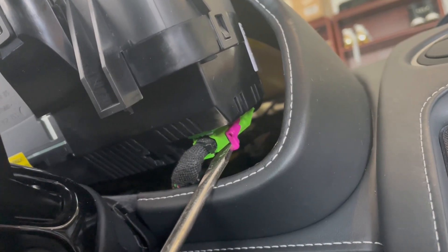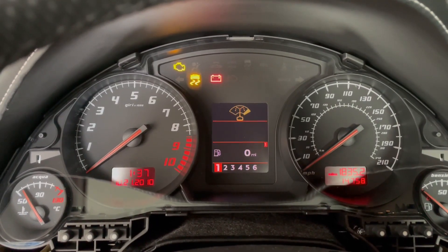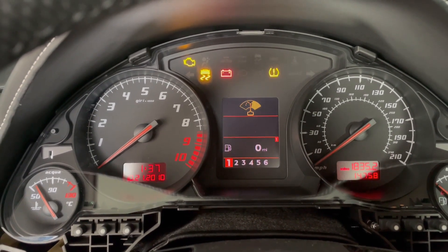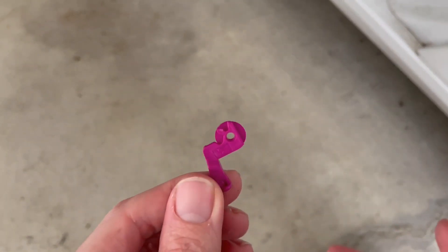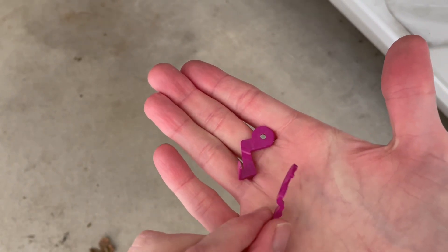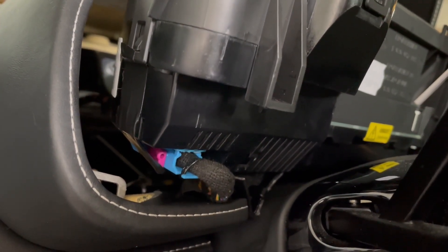Now remember when I said not to use the screwdriver to remove the tabs? It turns out doing so can lead to a terrible error state on the gauges. My first thought was that I blew a system computer — and you know what that means, it's over. But after checking all the fuses and re-examining the gauge cluster, I discovered that the connector was bent, and even though it was fully locked, it was not making a full connection. Pulling it off broke it in half, so I reinstalled with half a clip, then used some tape to prevent the clip from unhooking.